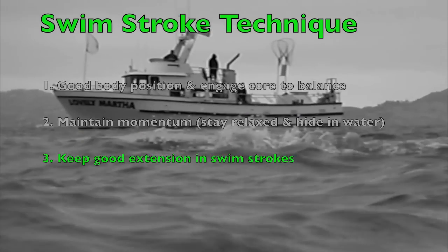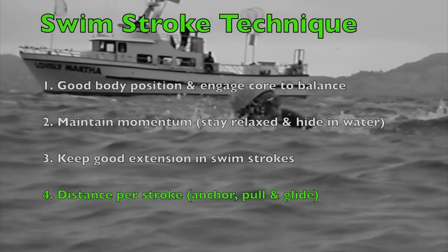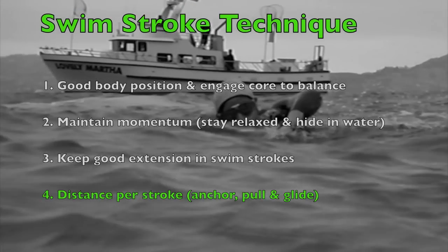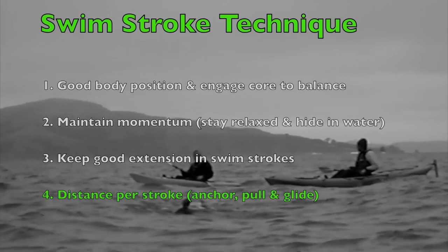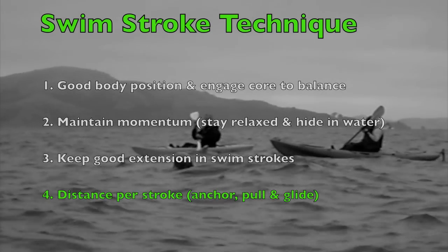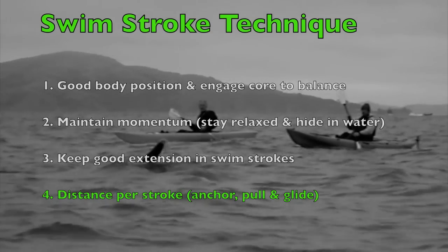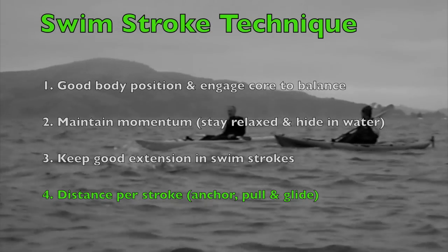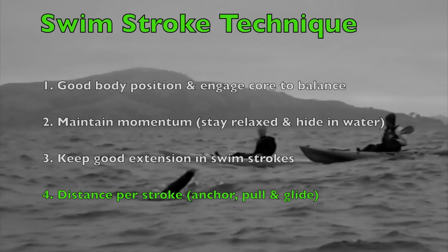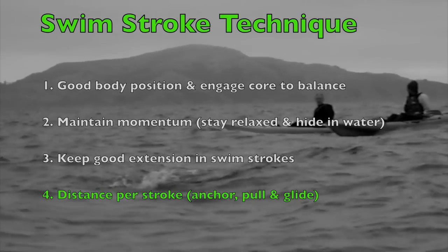The last thing to think about is your distance per stroke — try to travel as far as you can with each stroke you take. The two important things here are the anchor or pull part of your stroke and the gliding part. For the anchor, you want to anchor against the water as hard as you can, pull as hard as you can, and then on the other side you want to glide a little bit.